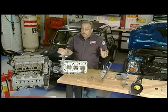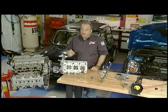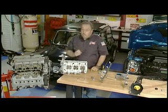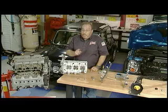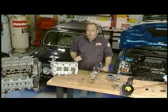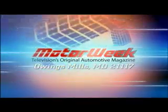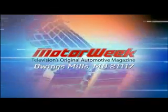All of this makes it absolutely impractical to convert a non-flex fuel vehicle into a flex fuel vehicle. Save your money. Drive more gently and you will be doing your part. And if you have a question or comment, write to me. The address is Motor Week, Owings Mills, Maryland, 21117.